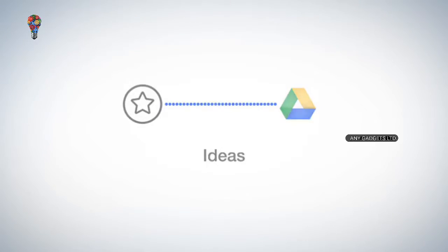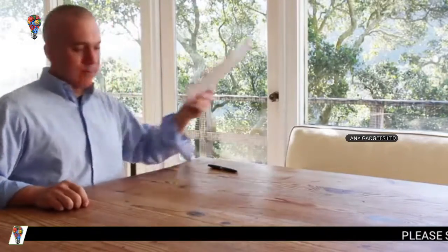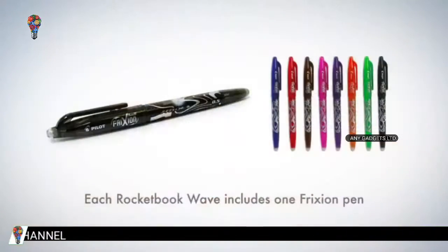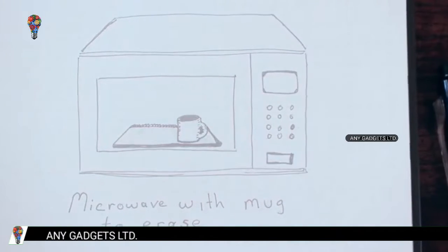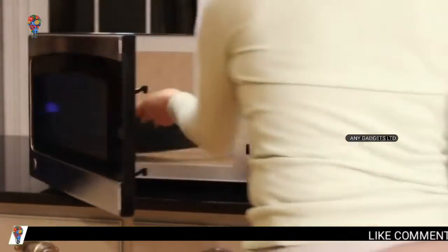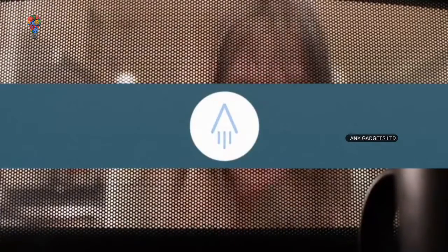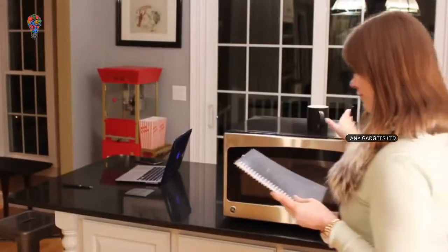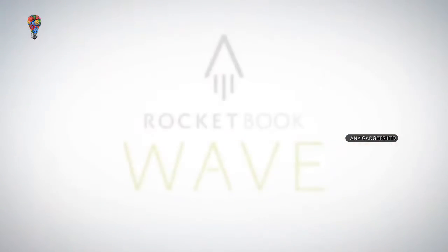Now that your notes are in the cloud, when your notebook is filled, there's no need to go buy another book or let used notebooks clutter your life. Here's how you can reuse your Wave Notebook multiple times with the mere push of a button. Take your notes using FriXion Pilot pens, available at leading retailers. FriXion Pilot ink turns clear under heat, and the Wave Notebook is specially designed to be microwave safe — you can clear your entire notebook in the same time it takes to make a cup of tea. When the specially designed thermal logo on the cover turns from blue to white, your Wave Notebook has been cleared and is ready to be reused. The utility of the cloud and the joy of pen and paper — that's Rocketbook.